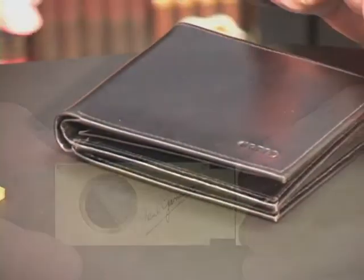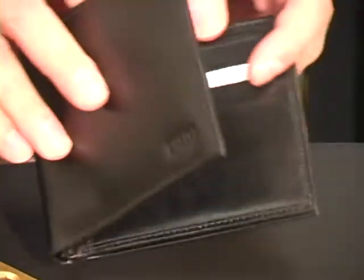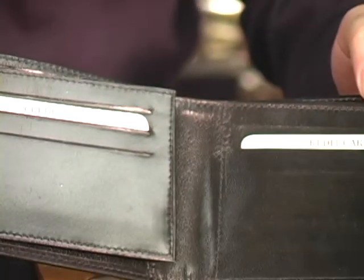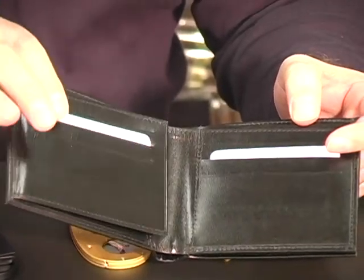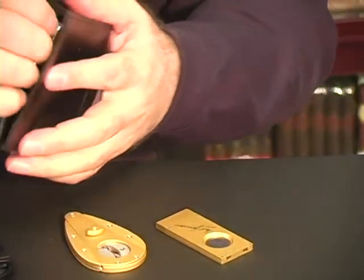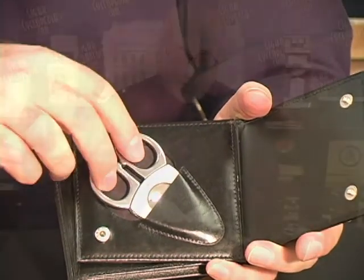This wild devil is the Credo Synchro Cutter. It comes in its own wallet, so all of your cigar friends are going to be pretty excited when you whip out your wallet with space for your credit cards and your ID and your currency, but you'll go to the back of the wallet and pull out your Credo Synchro Cutter.